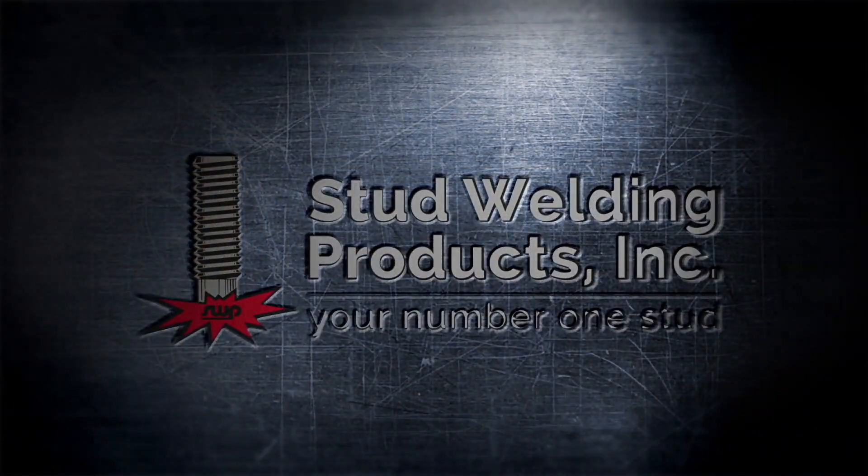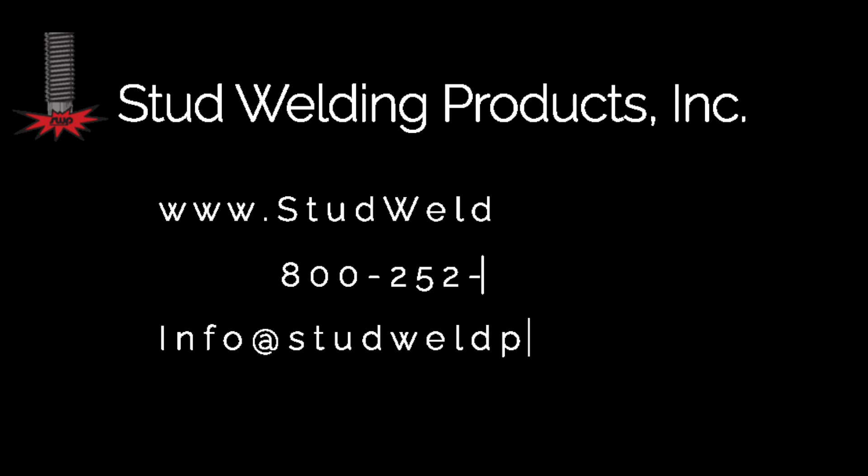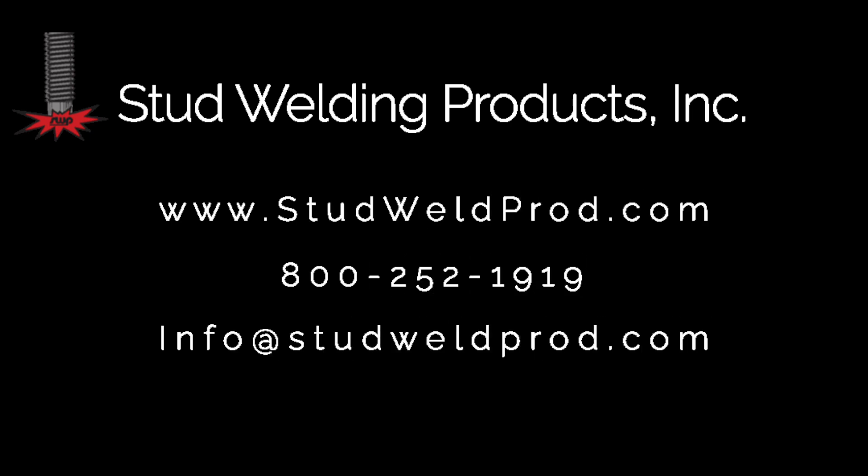The Visor 650 by Stud Welding Products. For more information on the Visor, check out our website at www.studweldprod.com or give us a call at 800-252-1919. Special thanks to Fort Shelters for giving us the opportunity to come out here and film this incredible application. Thanks!